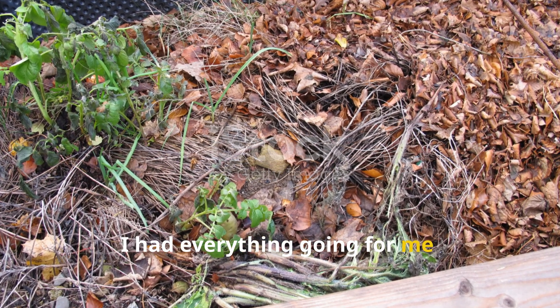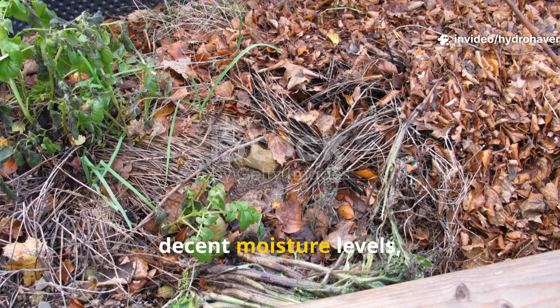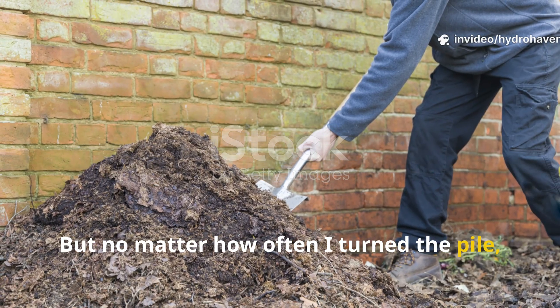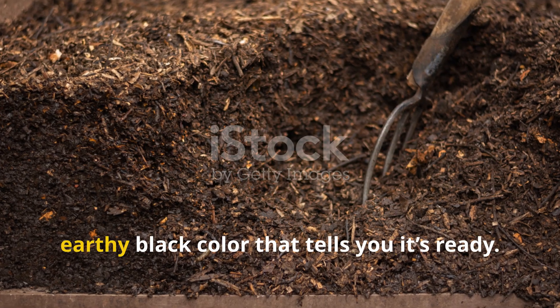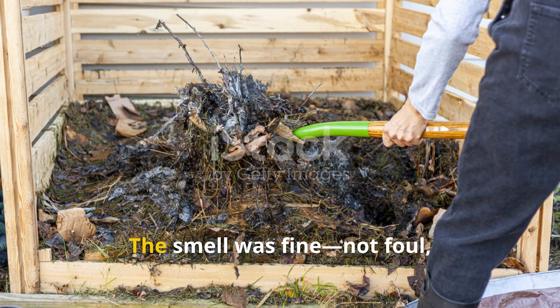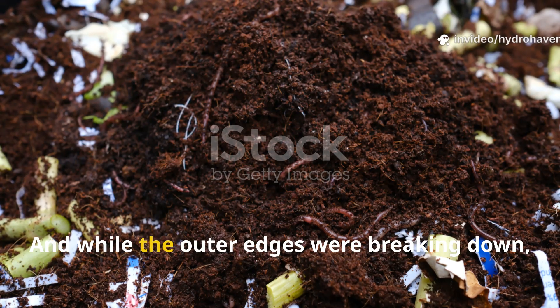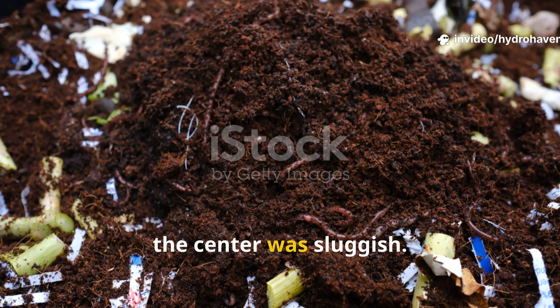I had everything going for me — well-balanced inputs, decent moisture levels, and a good location — but no matter how often I turned the pile, it wasn't reaching that rich earthy black color that tells you it's ready. The smell was fine, not foul but not quite sweet either, and while the outer edges were breaking down, the center was sluggish.